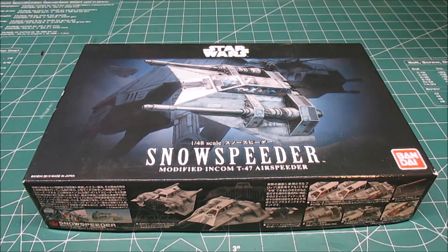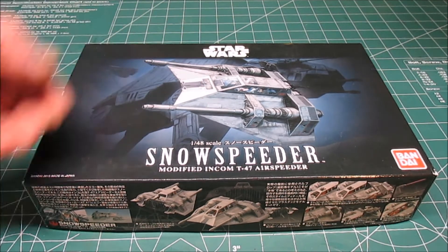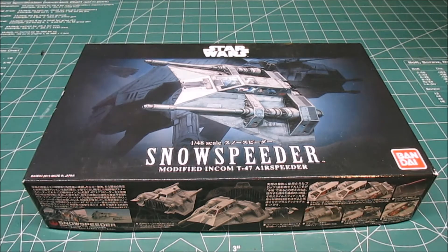We all know the Snowspeeder from Empire Strikes Back, and the box art alludes to that, of course. It's got the Snowspeeder, it's got the AT-AT — they're going to shoot the harpoon cables and circle the legs and make it collapse.